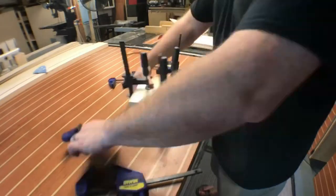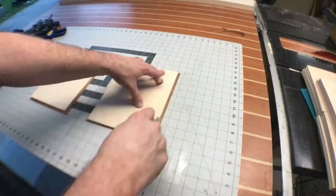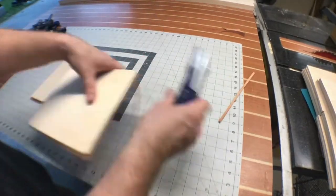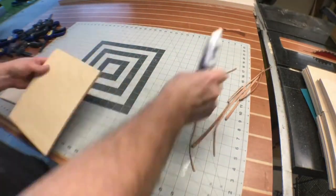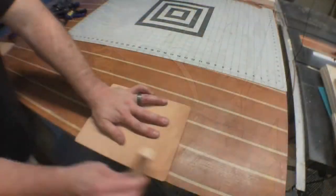I let that dry for about an hour, unclamp it all, and that bond is absolutely permanent — that leather and that plywood are going nowhere. I installed a brand new razor into my utility knife because I want to make sure that these cuts are extremely accurate. Then I take the mouse pads over to the disc sander and round over the edges, giving it a nice clean finish.